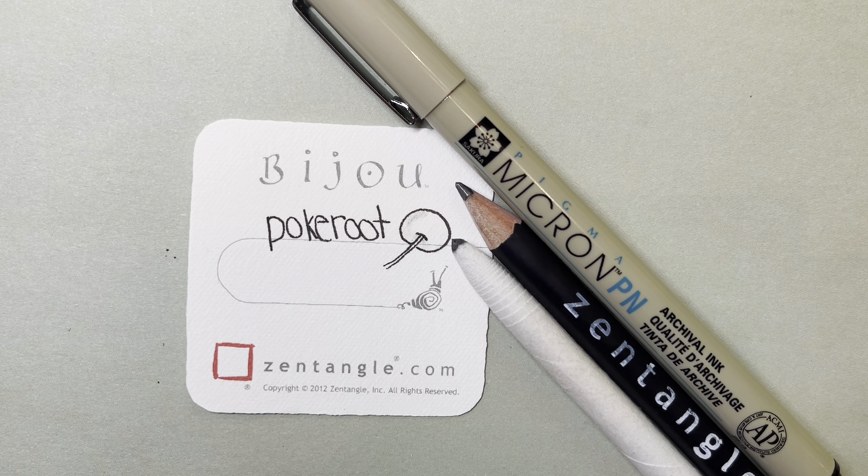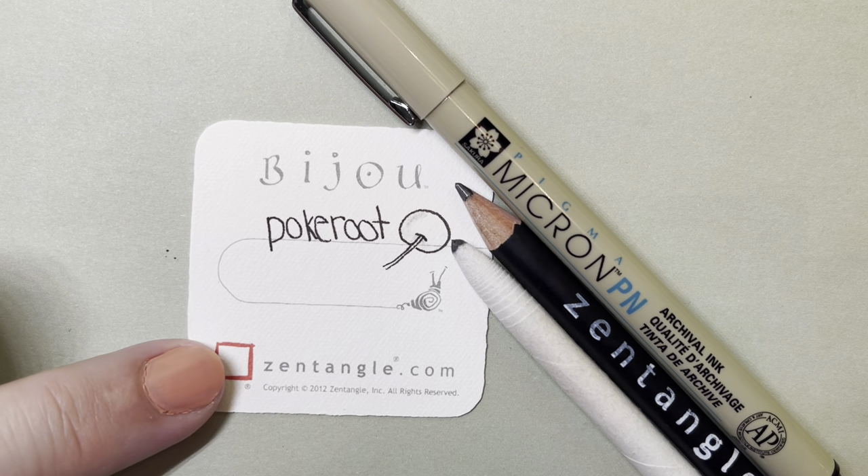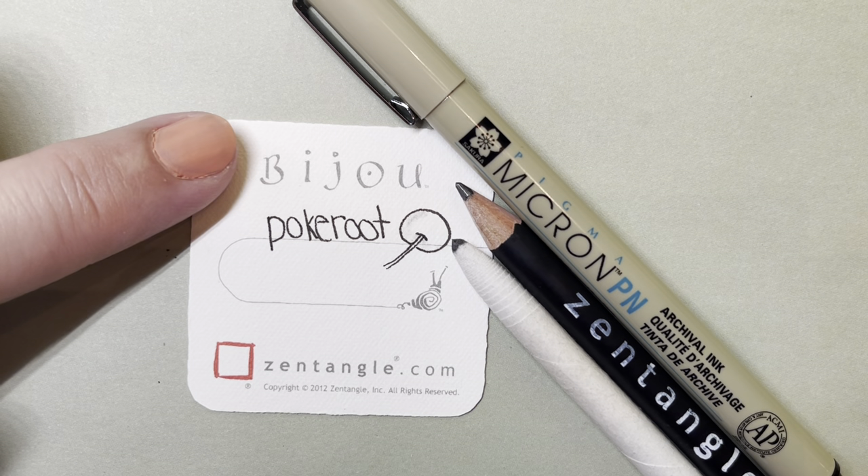Today I'm using a Micron PN plastic nib pen, a graphite pencil for shading, a tortillon for blending, and also a 2 inch by 2 inch Zentangle tile called the Bijou.